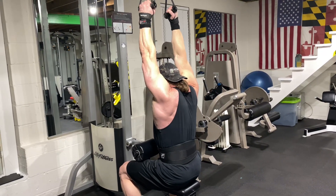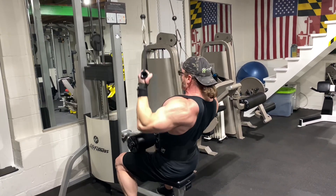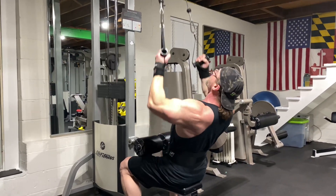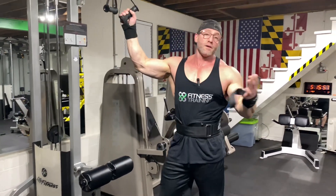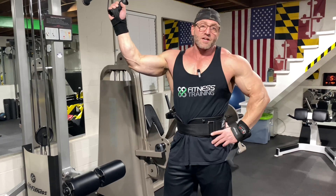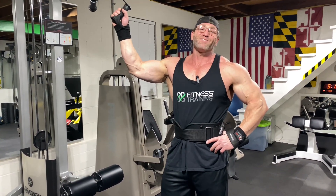Stretch them all the way to the top, just like so. This superset will burn the heck out of your lats, your lower lats, your lat sweep. If you need more lat sweep — and who doesn't — put this superset into your back day. Your lats will blow up. For more videos like this, check out our back playlist and hit fitness like and subscribe.